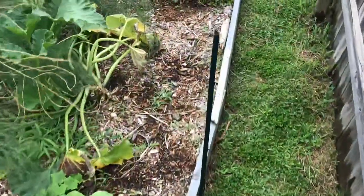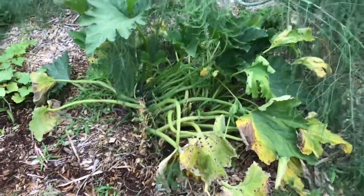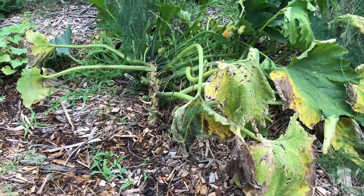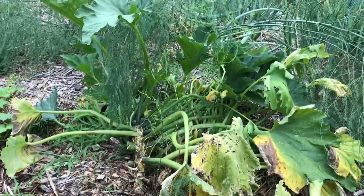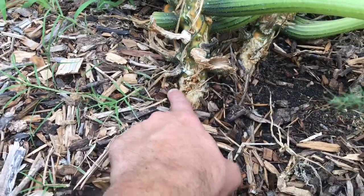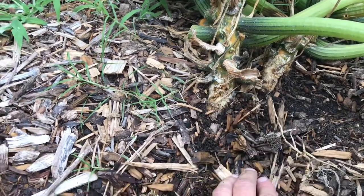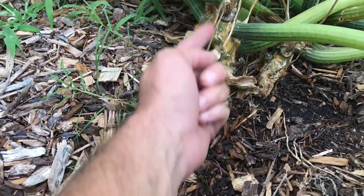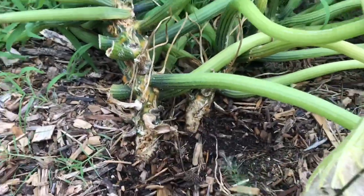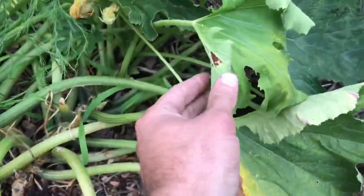If you want to see what a squash vine borer moth and her babies do to your squash plants, check this out. It took about a week for this to go from total health to total destruction. The base of the plant is infested with baby squash vine borer moths — the egg hatches and a little grub bores in there and eats the stem from the inside. You can see these are just totally torn up.